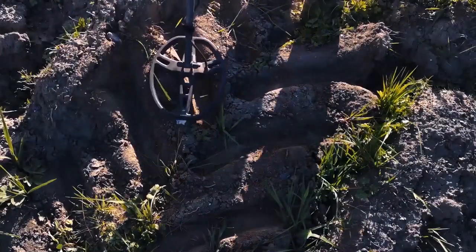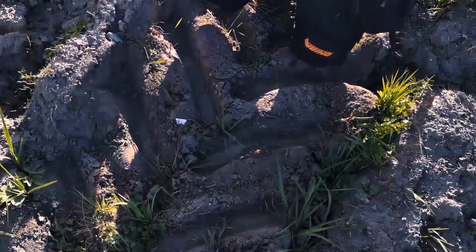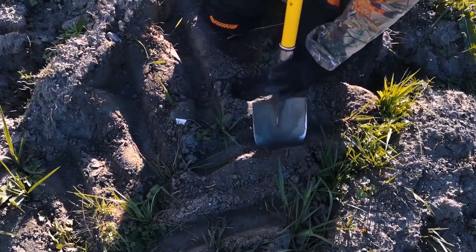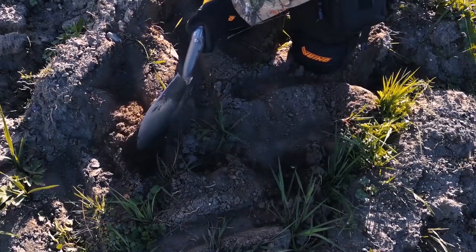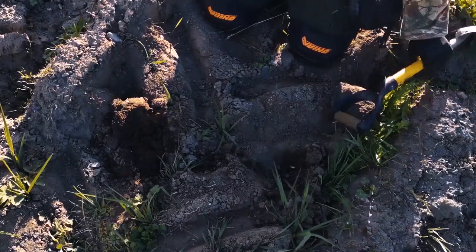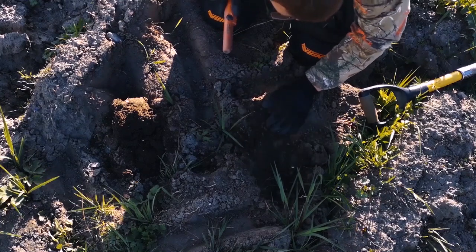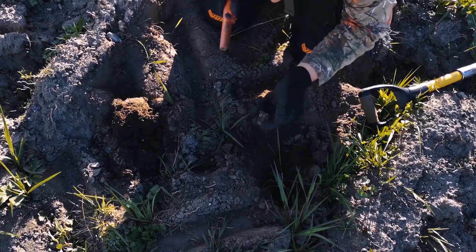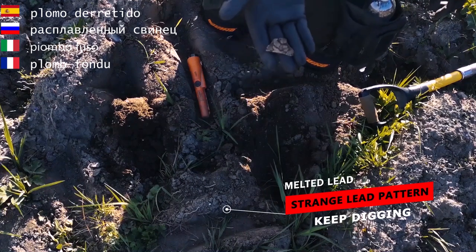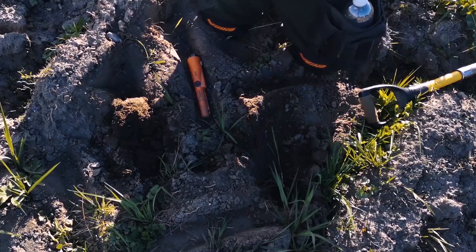Now we've got another one just down here. I want you to have a listen. It's kind of scratchy — high 40s, mid 50s. But a certain way it's given me a good tone, so I'll give it a dig and see what's there. 55, that was a lot better tone there. Sometimes if you take a wee layer of dirt off it lets you get a better tone. Another bit of lead, it's kind of a pattern of some sort, or just the way it's melted. I'll keep that and give it a clean, have a closer look.